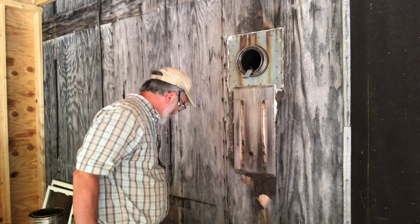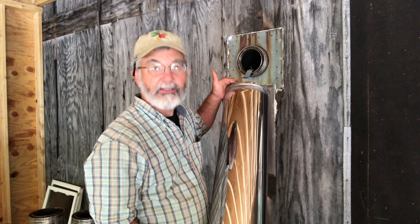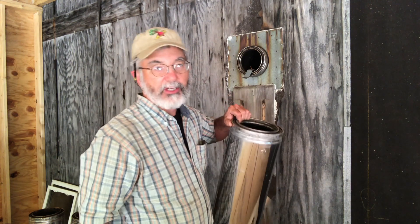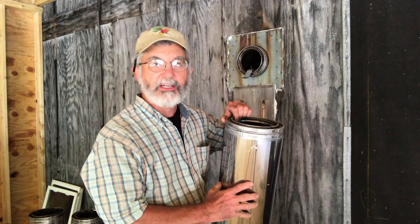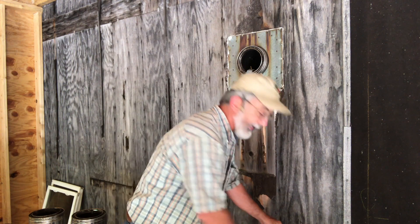This pipe, this chimney system, was made by Hart and Cooley — the company's still in business. It's a 6-inch inside diameter, 8-inch outside diameter, stainless steel in and out. It's insulated, I believe with mineral wool, and it is like the best chimney you could possibly get for your wood stove.